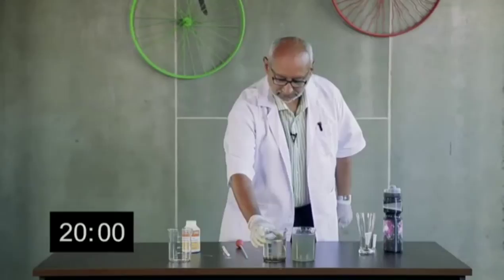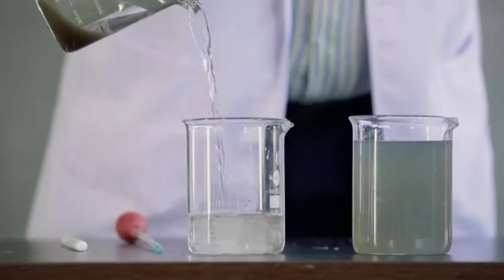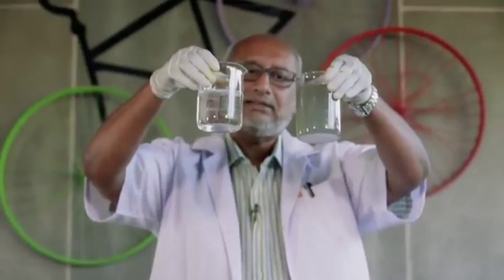It can even be consumed because the neem and the tulasi have the property of killing all the bacteria. I am going to decant the clear liquid into a fresh beaker. This is the sludge — it will compact further, and this sludge can be used as a fertilizer. It's a nitrogenous fertilizer.